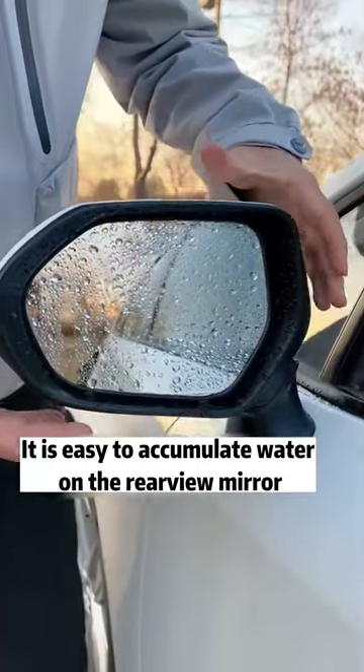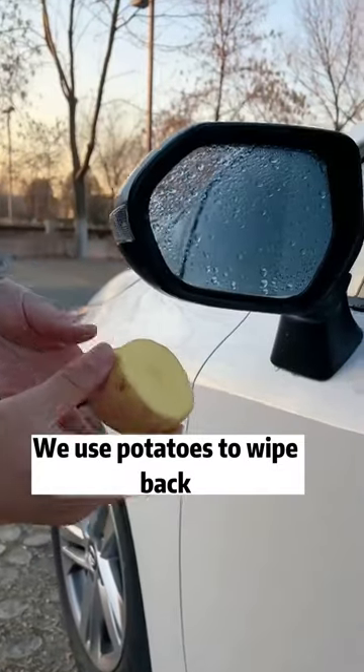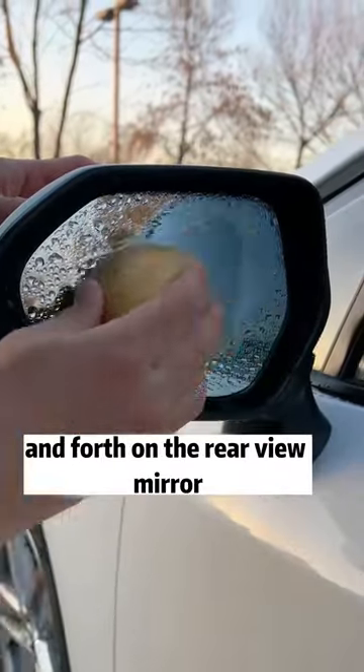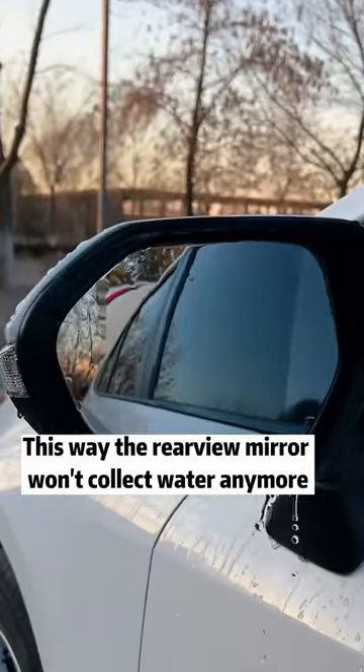It is easy to accumulate water on the rearview mirror, which very much affects the line of sight. Driving is very dangerous. We use potatoes to wipe back and forth on the rearview mirror. This way the rearview mirror won't collect water anymore.